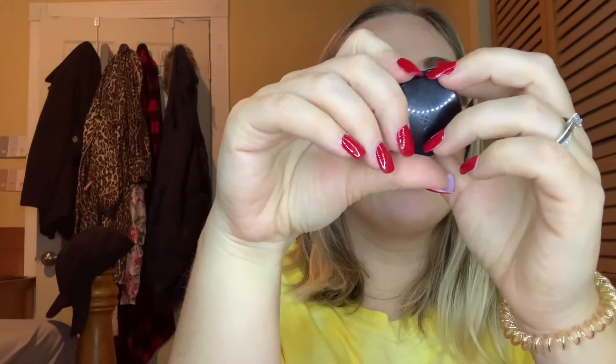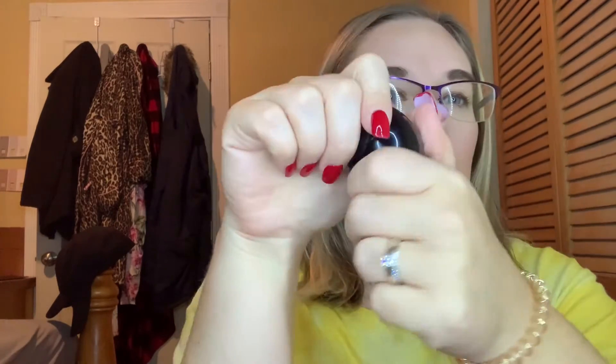The first product I emptied out was from Illamasqua — this was the Hydravail. I think these were in my empties. I did empty this out completely. It was a primer — I was using it as a primer. I don't think I liked the primer like this. I enjoyed it while it lasted, but I would not purchase the full size.